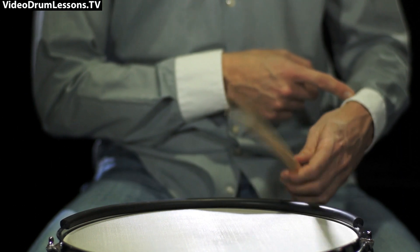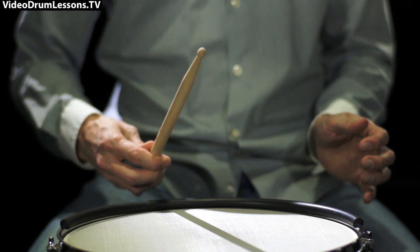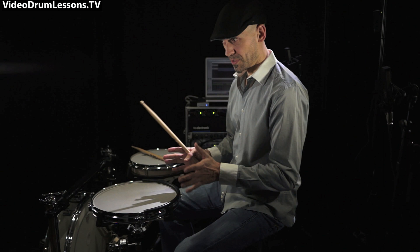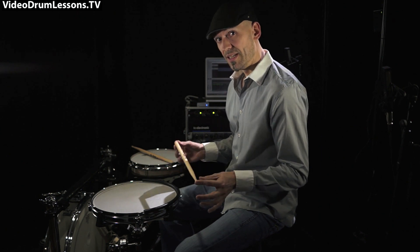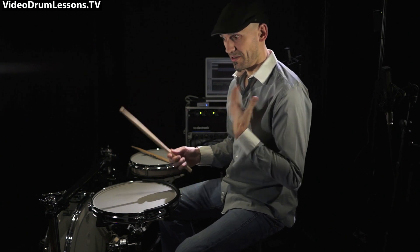Then start at the top, or incorporate the whole hand. Always watch the wrist — it wants to be a player here, but it's not allowed to. That's basic finger control, and you can derive a lot of exercises from this. Put it in triplets, do whatever you want. Just do it slow, check out the motion first, then go nuts and make it your own.